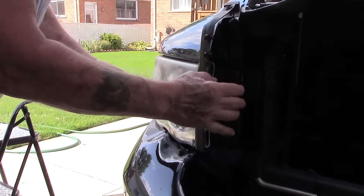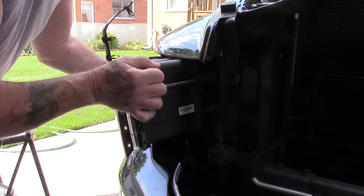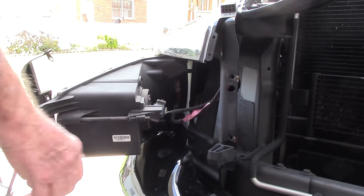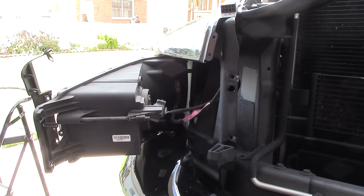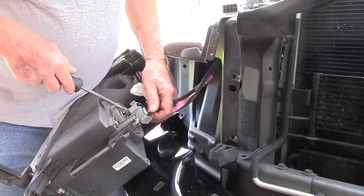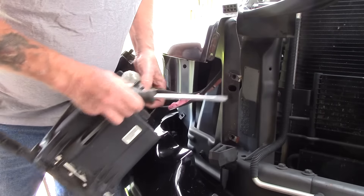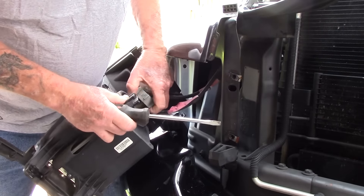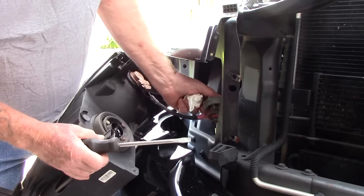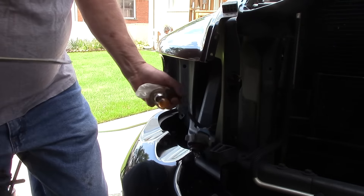I got all the screws off. I pulled these off — you just give it a little yank. Then you reach your hands around in there and unplug your lights and your electrical, then you pull it out. Be careful with that bulb — and there you have it.